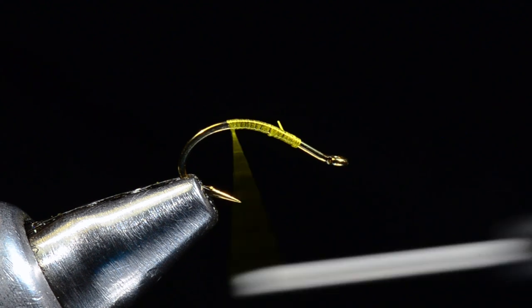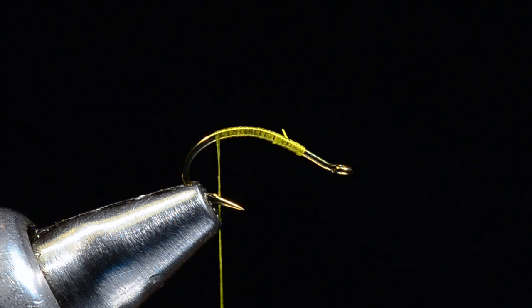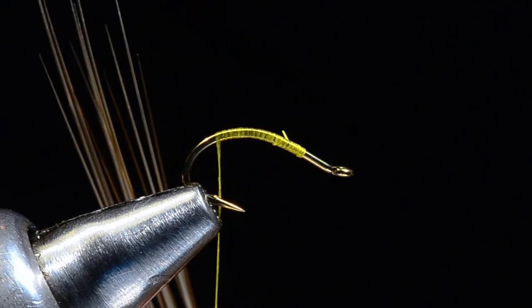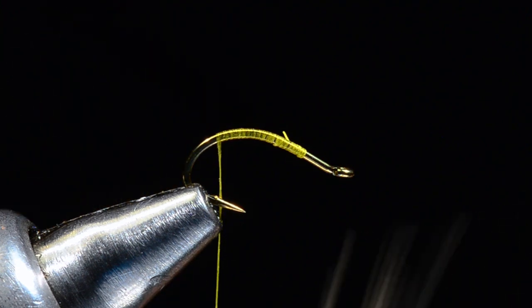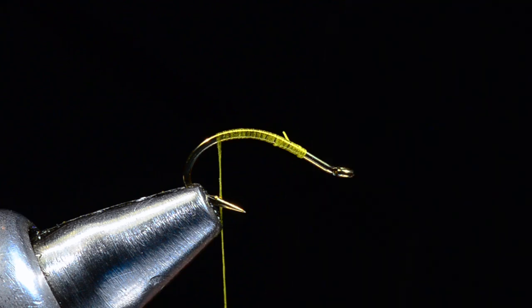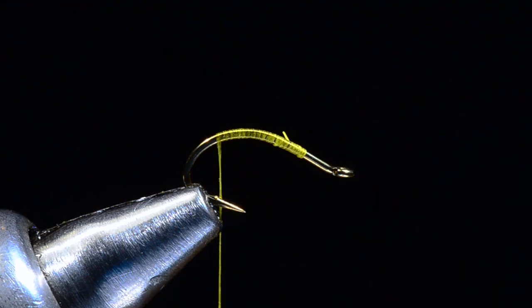Once I get there I'm going to tie in the tails using a few strands from a booster paintbrush. These are very similar to microfibets, but microfibets are much thinner, and I wanted a coarser fiber to make the tail on this fly. So I went to the hardware store and found this little short trim brush — it was eight or ten bucks and it's got enough tails for quite a few flies.